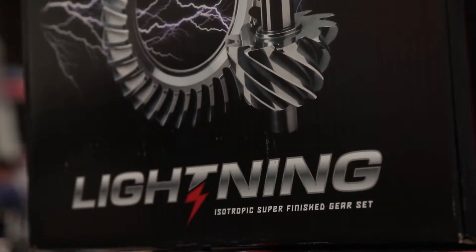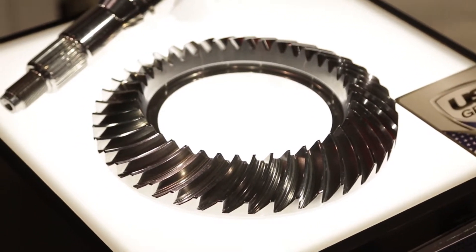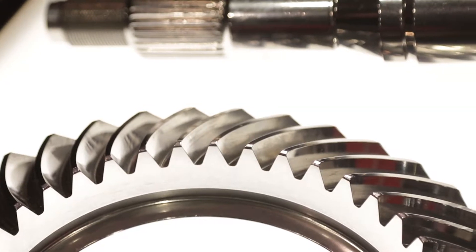The Lightning Series is an isotropic super finish, which basically means that the part is running through a vibratory bowl with ceramic media. It takes out all of the stress risers in the gear. It takes out all of the additional imperfections and impurities that are on that surface. It helps with eliminating break-in, eliminates friction, which eliminates heat. Heat's always a bad thing. That improves the life of your gear and improves the life of your oil. It's a really good thing for your gear.